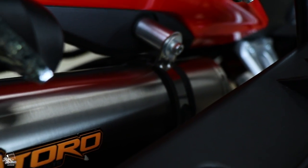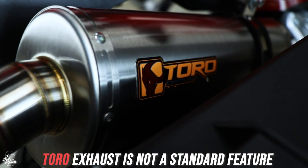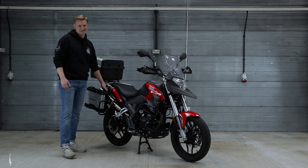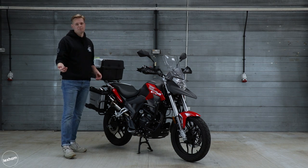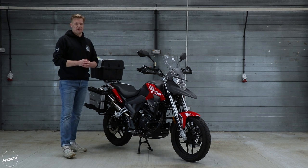There's a Toro exhaust fitted here — it's a full system, and you wouldn't expect to see that straight from the dealership. It's an accessory or option you can buy yourself if you want. It does sound incredible but just don't expect it to sound like that out of the manufacturer.